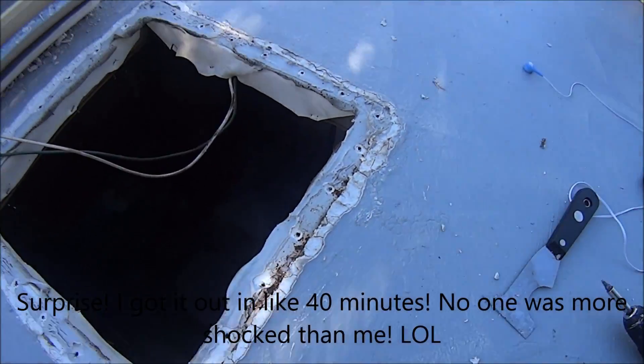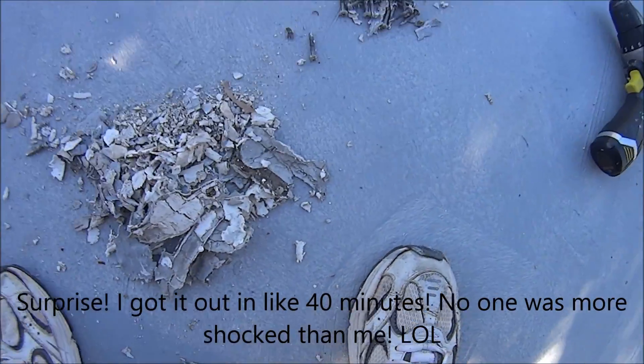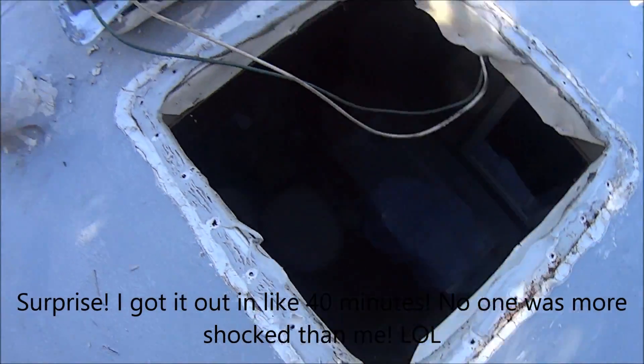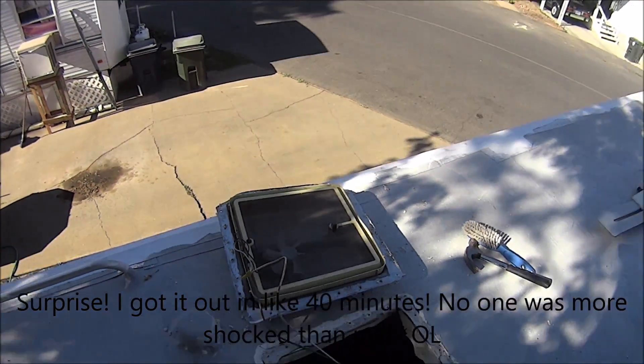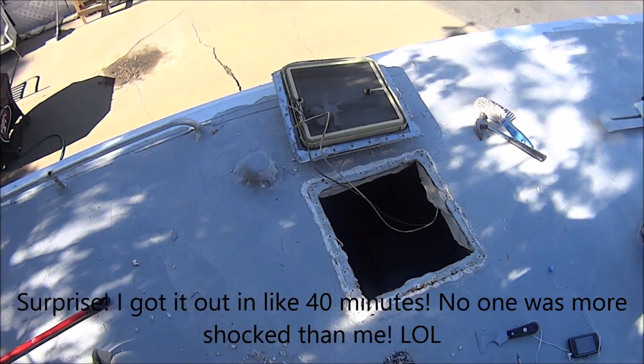I took all the screws out and I got big piles of ick. Those were the screws. But there's my bathroom vent and I just pulled it off. Now I'm going to go get the other one and put it on. It wasn't so hard.